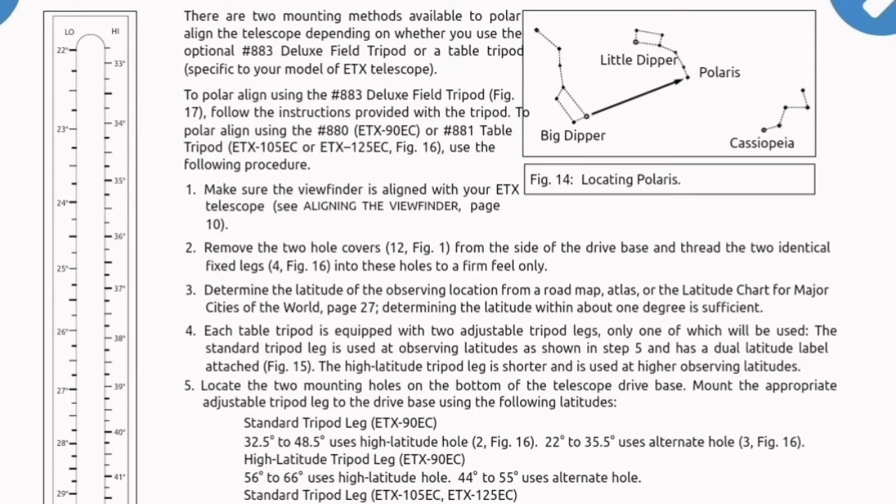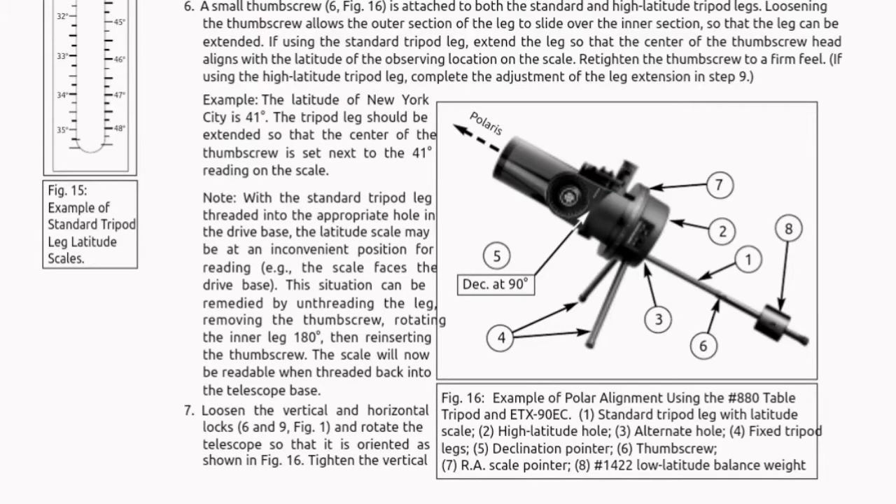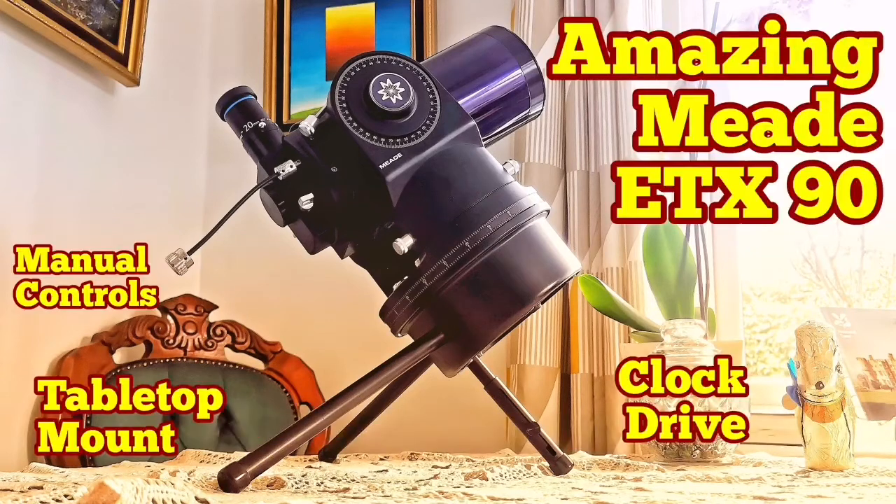This is the document I mentioned — the details you need to adjust the tabletop mount, including which holes to use for polar alignment. You can pause the video at any point as I go through the pages segment by segment so you can read all of it. This document is very rare to find — it didn't even come with the tabletop mount that I had.